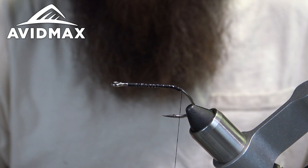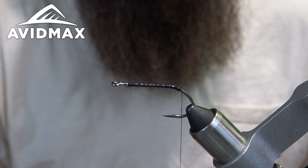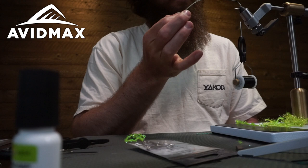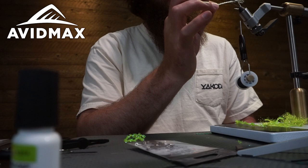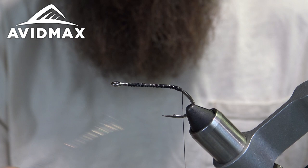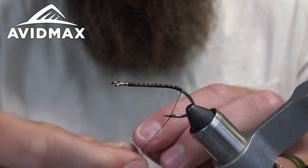Now I've got some crystal flash in pearl. You can use any color crystal flash you want — this is just one color combination. I really like pink, fluorescent pink, or a lime yellow. This is obviously chartreuse all around minus the crystal flash, but you could also use lime crystal flash. The pearl is nice to add a little bit of difference in the fly. You could also use this fly for fishing coho later in the year — a little bit smaller than you'd typically use, but definitely enough to make something angry enough to eat it. I've got probably a dozen or so strands of crystal flash here.